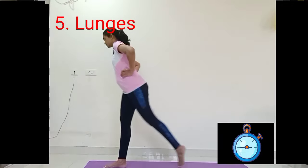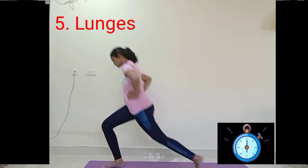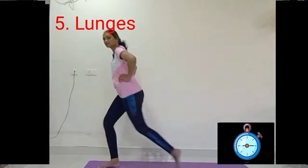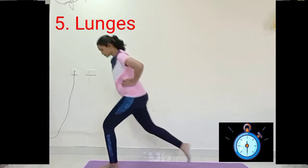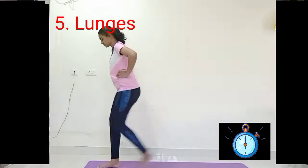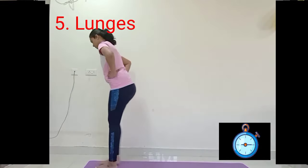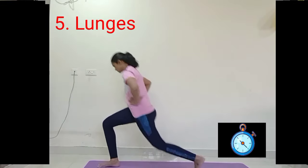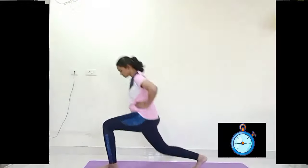Take your right leg one step back and come forward. With inhale, take your left leg one step back, exhale hip down, and inhale come forward. You can also interlock your fingers for grip and balance yourself. Feel the stretch on your buttocks and hips every time. Relax, close your eyes, observe your breath and relax for 10 seconds.